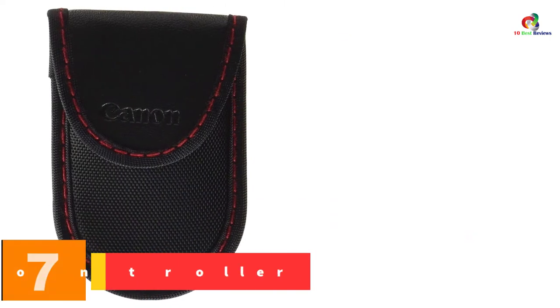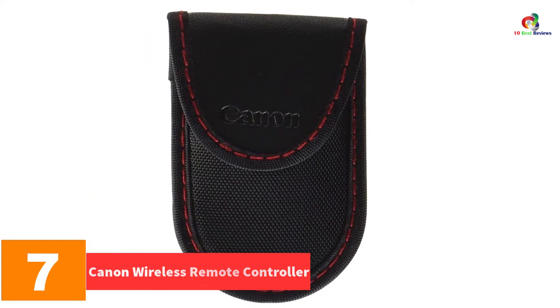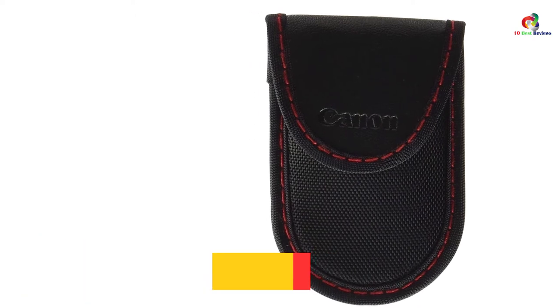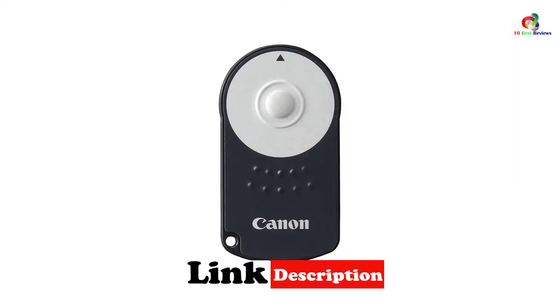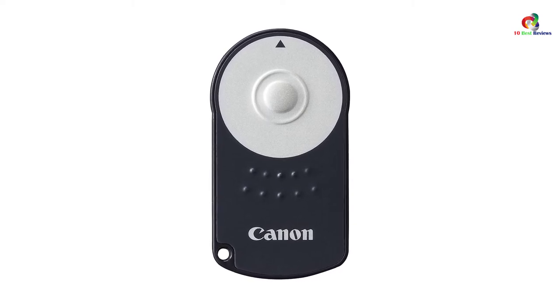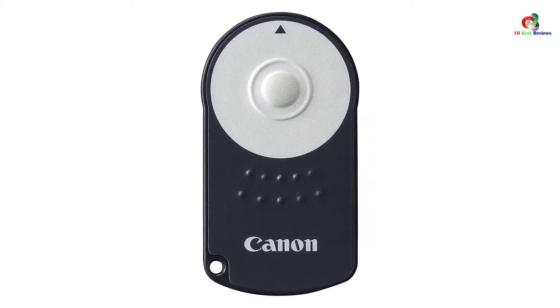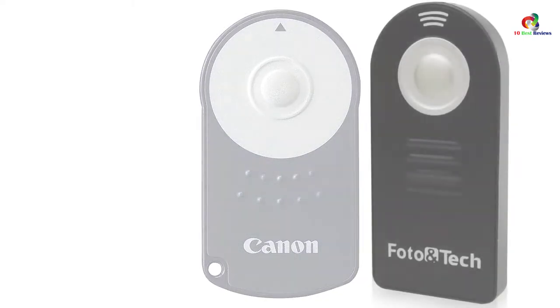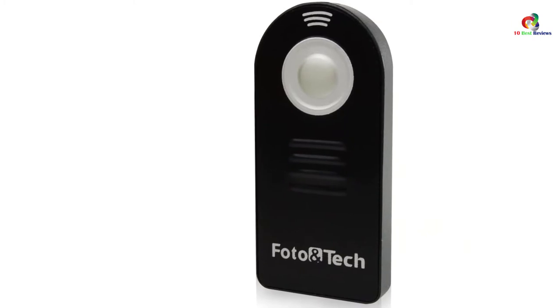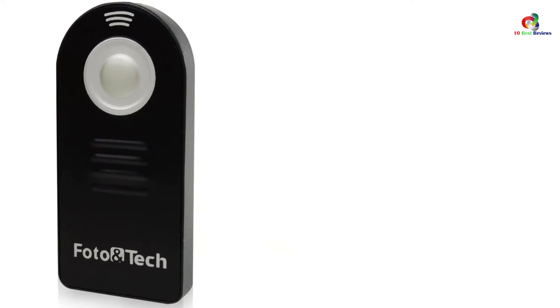At number 7, we have the Canon Wireless Remote Controller. It adopts wireless connectivity with a maximum working range of up to 5 meters or 16 feet, and is designed for professional photographers capturing both still photos and video recordings. It's equipped with both an instant shutter release mode and a 2-second delay mode, features a bulb mode, and is powered by one lithium battery included in the package. It weighs about 0.6 ounces.